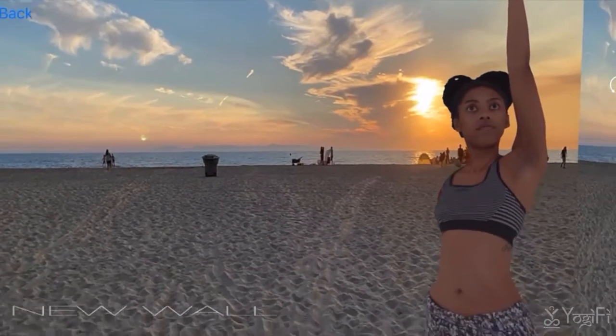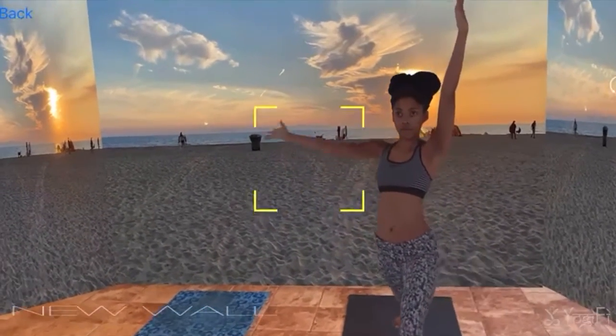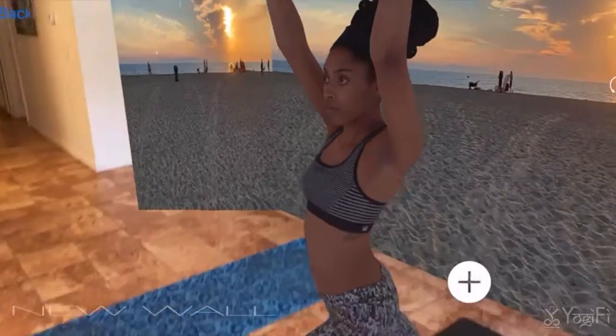At Yogify, we created a virtual yoga experience. Here, our users can learn, explore, and practice yoga alongside many virtual trainers.